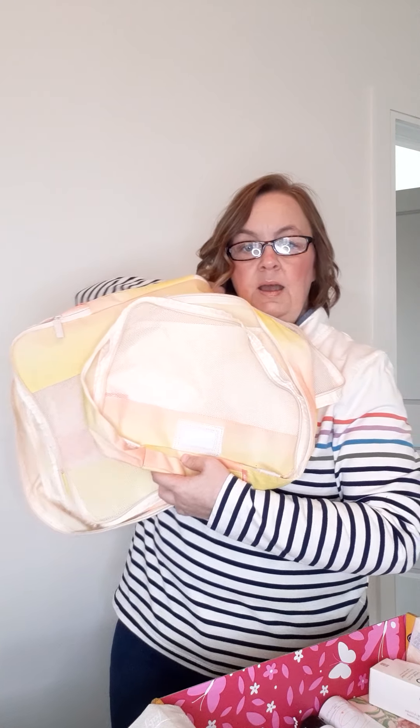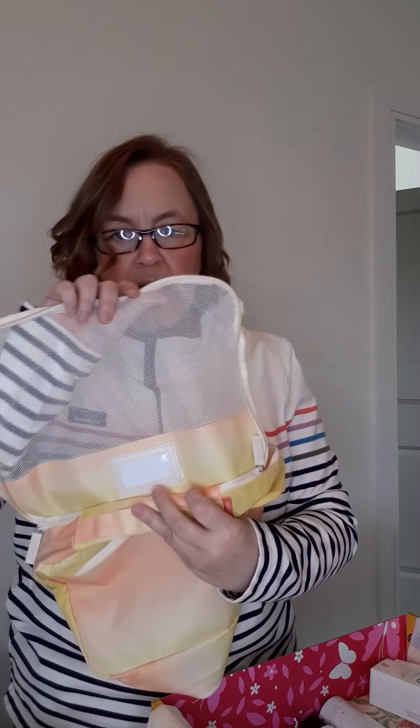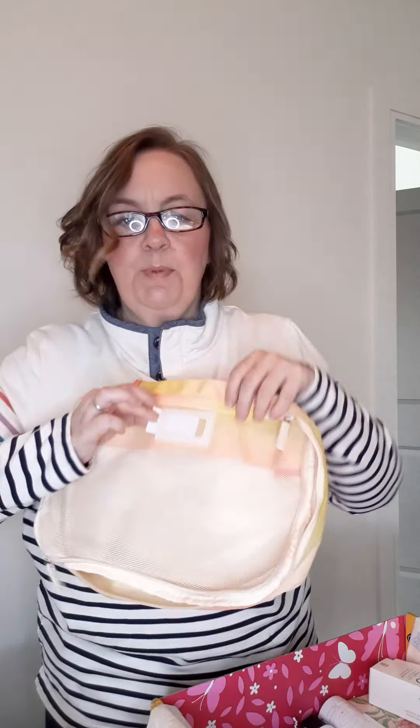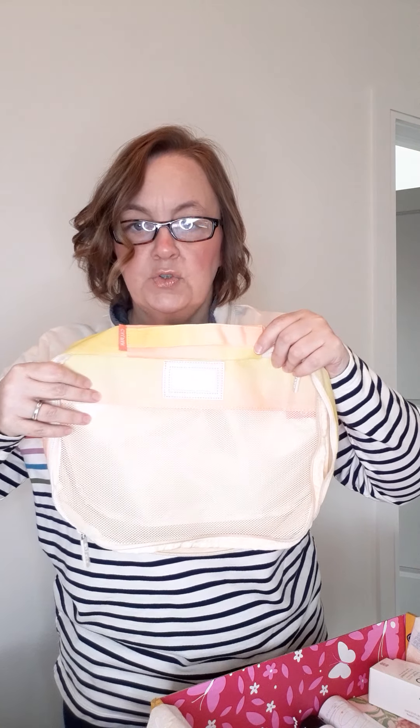In my FabFitFun box, first I got these three little containers. Y'all know I like a bag I can put stuff in. It's this cool little ombre, orange to yellow, summery, sunshiny, canvas-feeling material. It's got mesh so things can breathe and don't stink. Cool little zippers, and it even has little labels if you're into labeling stuff up — like, this is where I keep my cosmetics, socks, dirty clothes, whatever. Those will definitely get some use in my house.